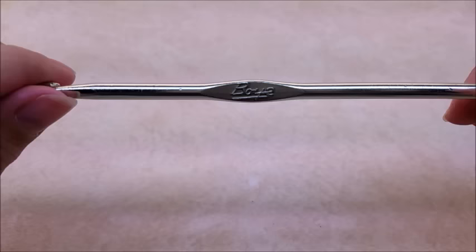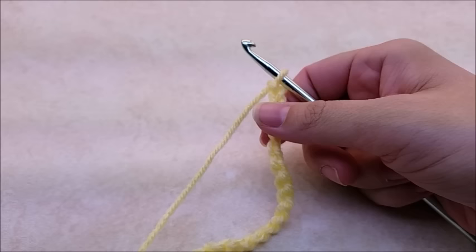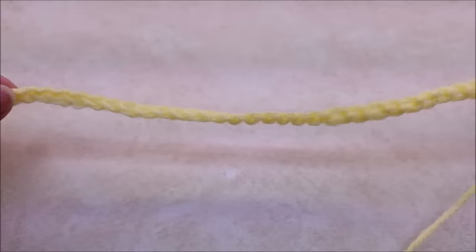This bag is done in the rocky road stitch, worked in a multiple of four plus three, in case you want to make your bag bigger or smaller, or use this stitch for something else. If you want to do it like me, I started with a chain of 43.